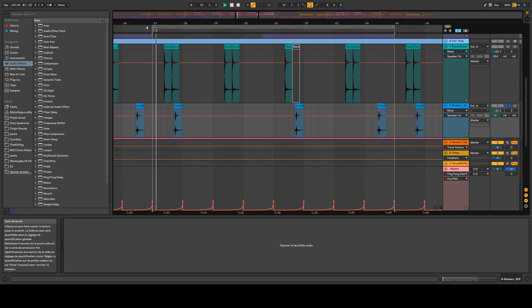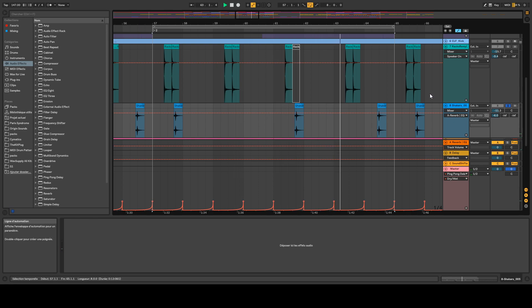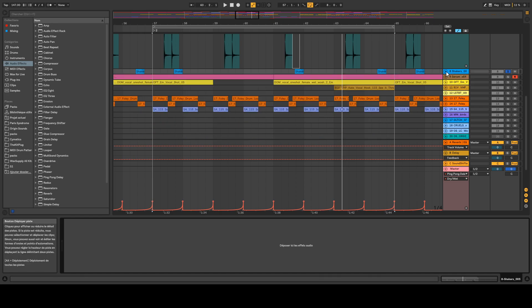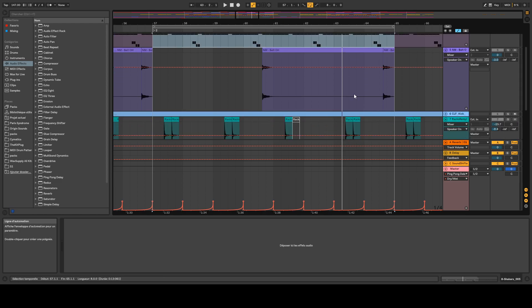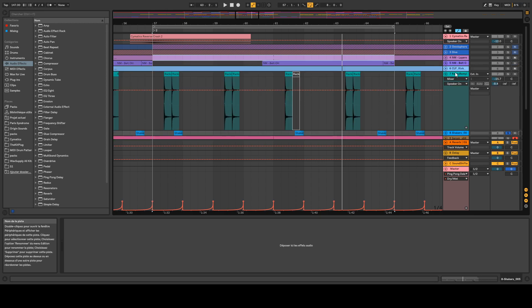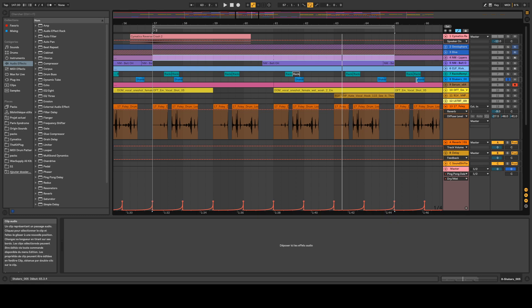I added some shakers — I decided to keep them raw with no processing. Maybe I'll add a little bit of EQ later to not muddy the mix, but for now it works fine. That's the basic structure of the initial beat. What Fela actually does — and this is something you might notice in his masterclass video — is he adds a little bit of glitch sounds or foley sounds to create an extra texture with the beat.